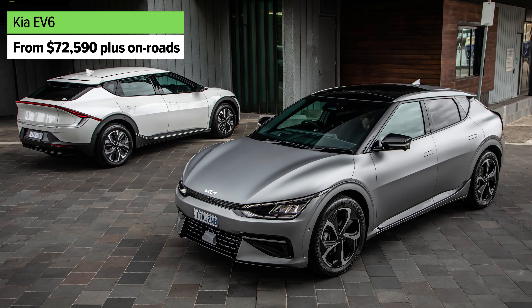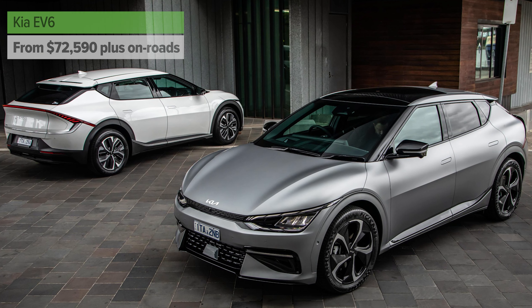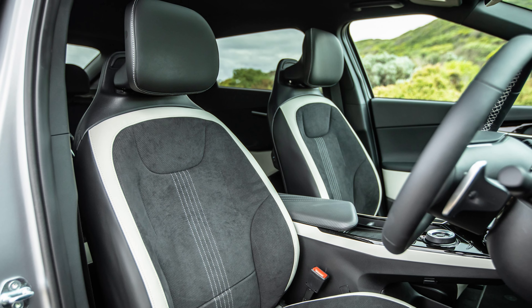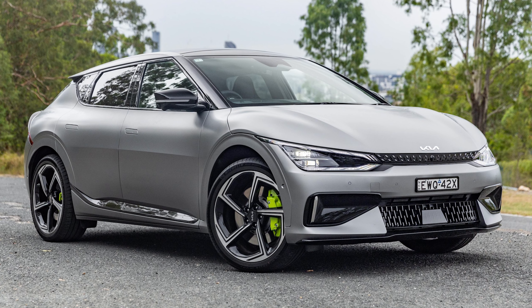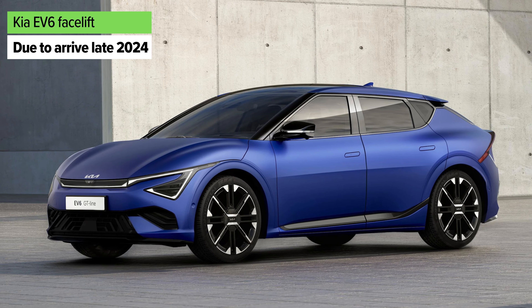At the top of the range is the RS model, which gets all of that stuff, a sportier look on the outside, different 21-inch wheels, and it also gets a front motor as well as the rear motor. So it's all-wheel drive and it does have a fair bit more grunt. We'll get to that later on, but let's talk about some alternatives to the Enyaq.